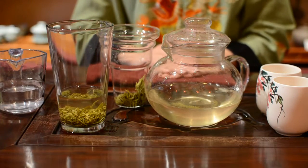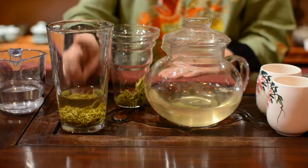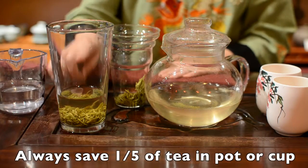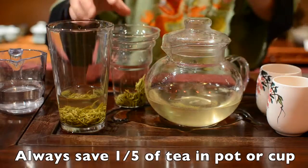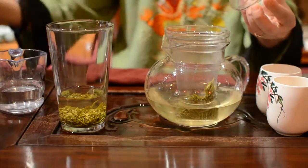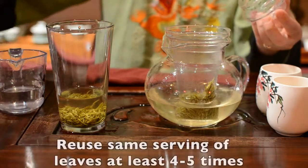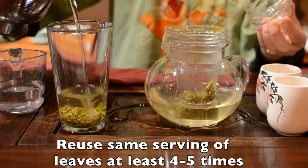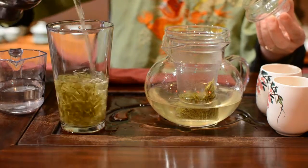After you drink your tea, you always need to save about one-fifth of your tea in your cup or pot before you make your next infusing. You can reuse the same serving of leaves at least 4 to 5 times with Bi Luochun green tea.